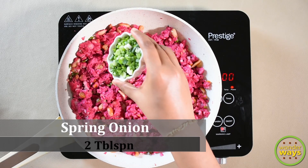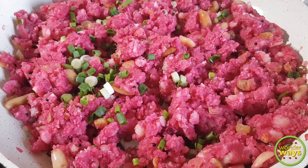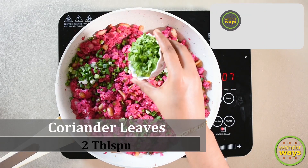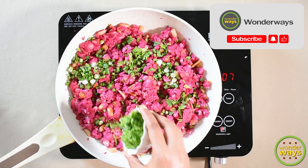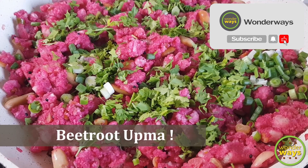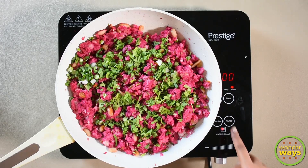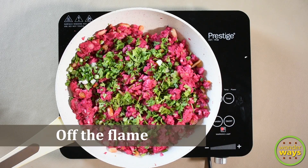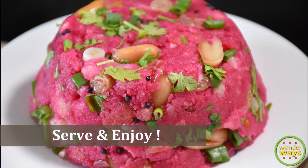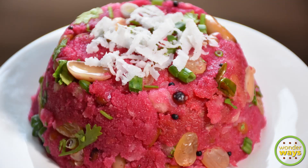Let's garnish with some spring onions and finely chopped coriander leaves. Our special and colorful beetroot upma is ready. It is tasty and also much healthier. It can also be a change to your usual upma recipes. You can serve it as a breakfast or dinner. Keep enjoying until next time.